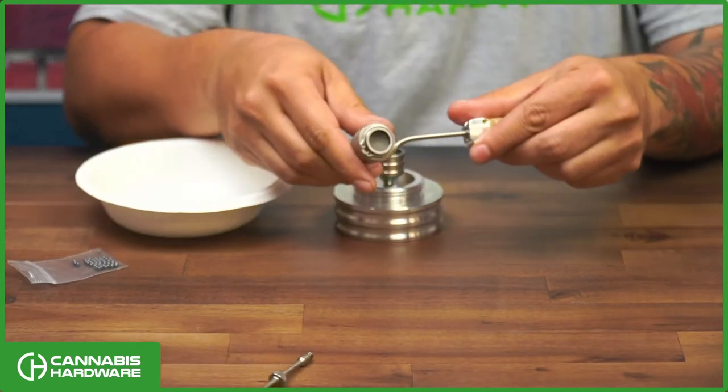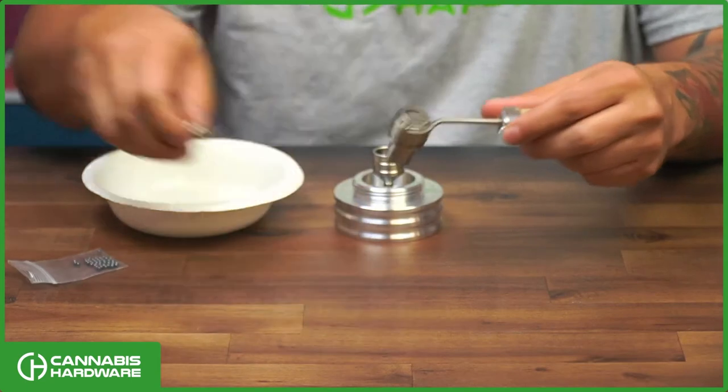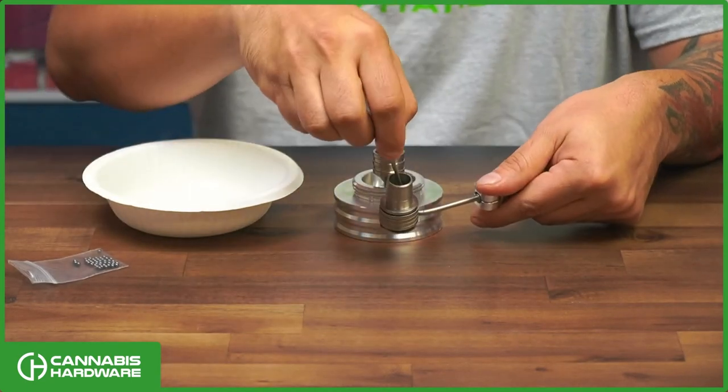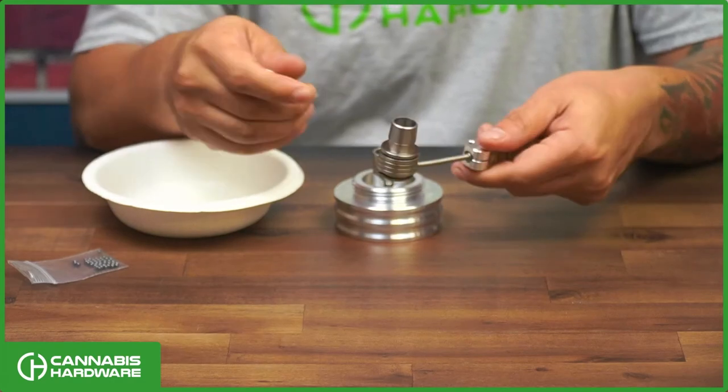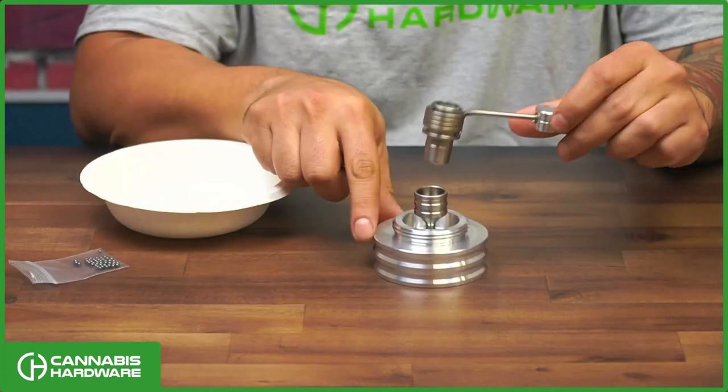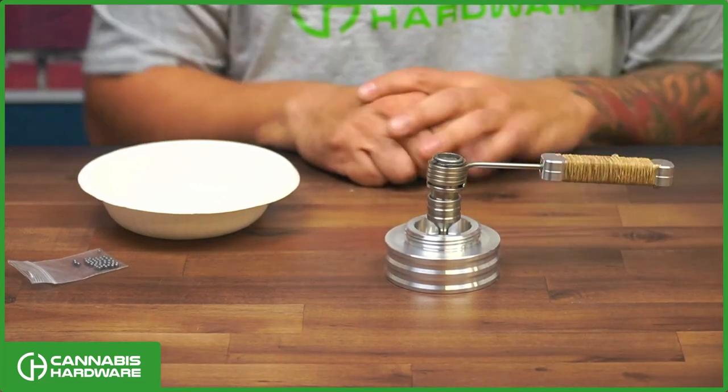This seemed to have done it with just the thumb. Now you'll see that it's secured and those balls are secure. The inside screen is already pre-installed for you. That's how you assemble your B0. Thanks for watching.